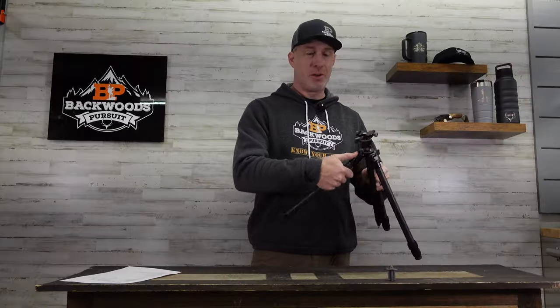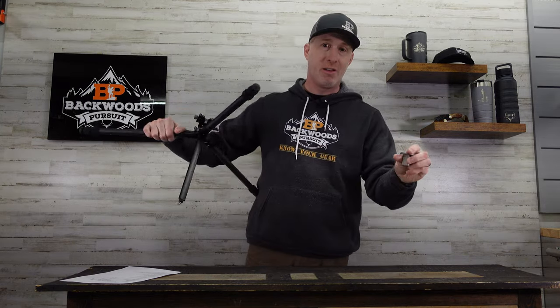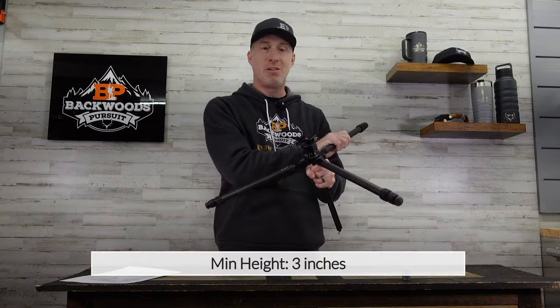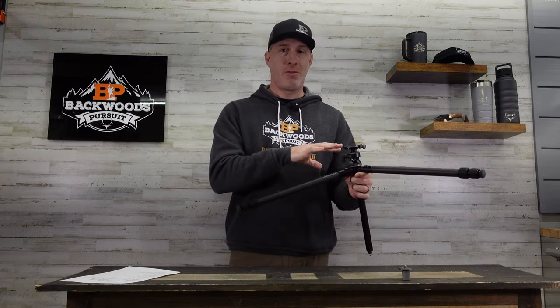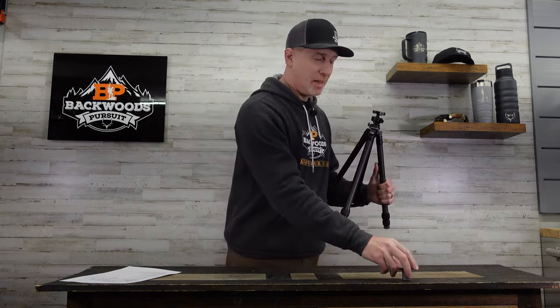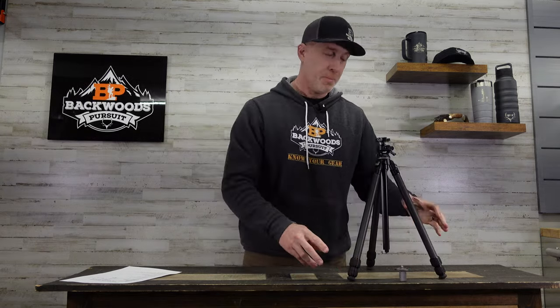Conversely, you have the ability to open the leg angles up. Particularly with the shorter center column, this will go down to a minimum height of just three inches. If you're wanting to use this for different filming situations where you need to get low to the ground, you could even shoot off of it if needed — though it's not really designed to give you the stability for shooting. Being able to get that low to the ground is very useful in certain situations.